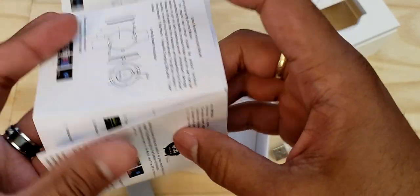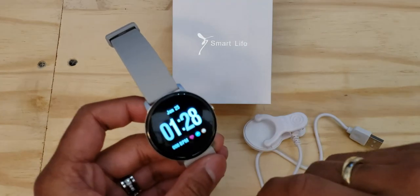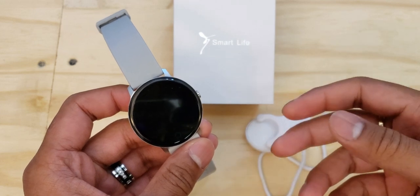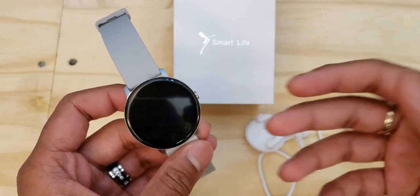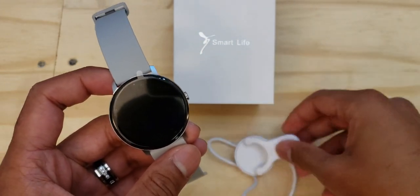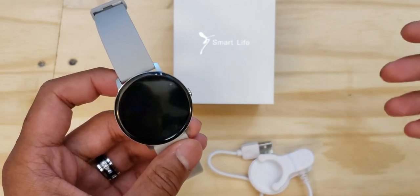We'll get this smartwatch turned on and take a look at all the features right out of the box. I did have to go and charge it up completely first — mine came with the battery fully depleted, which I actually don't mind since I like to charge any lithium-ion device to full capacity before the first use. While charging I noticed a cool feature: once the charging clip is attached and plugged in, you'll see an elapsed timer come up at the top of the watch showing how long it's been charging.